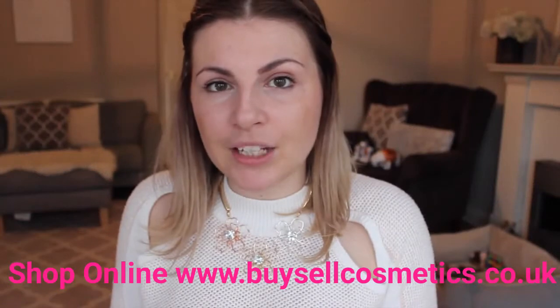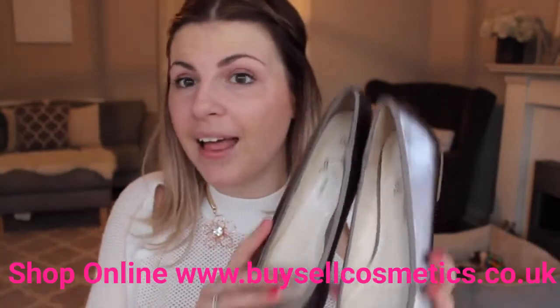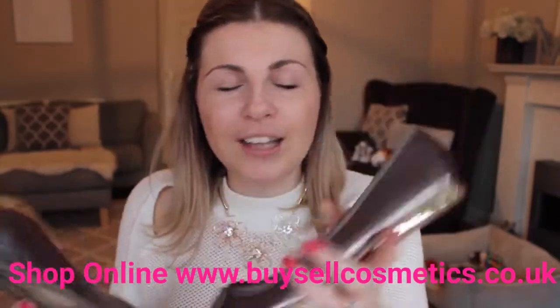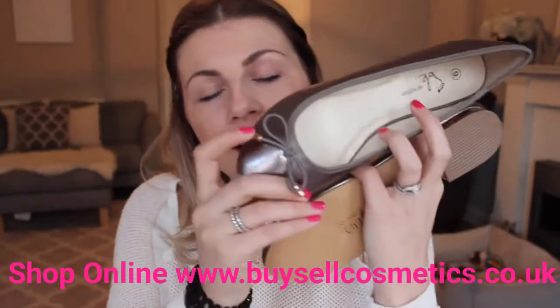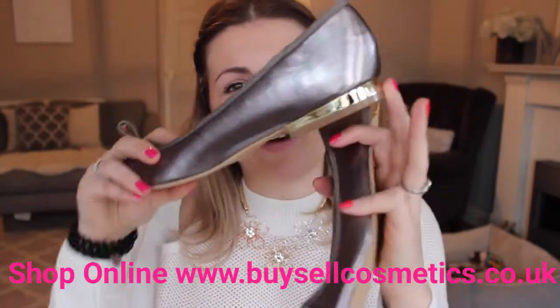Moving on to the final item before makeup, which is another fashion item — or items — because it is a pair of shoes. These are gorgeous pewter pumps, kind of like ballet pumps. We're going with a real mixed metal theme here: we've got the pewter with little golden toggles, and then gold detail around the heel as well.